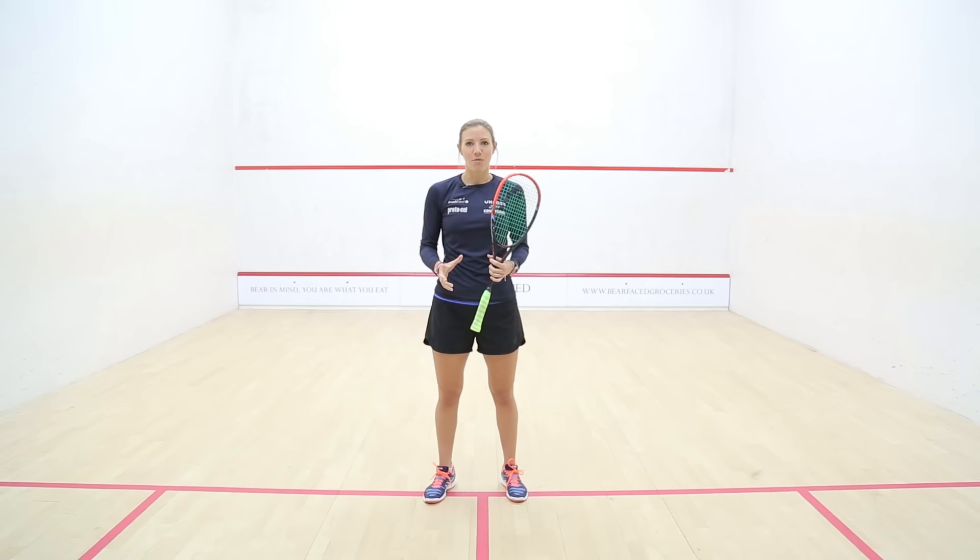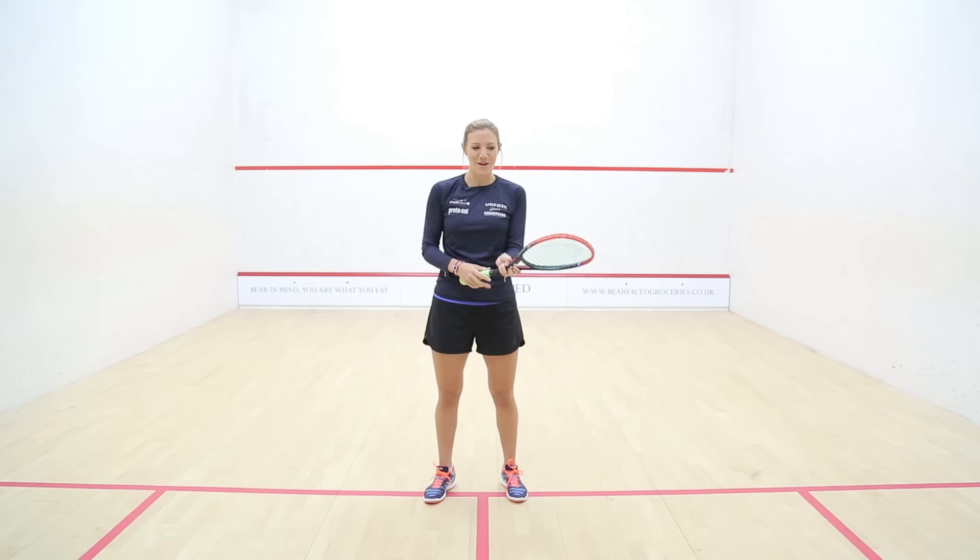I remember doing a solo practice at home and giving DP a ring on the phone. He said, 'I'm just in Marks and Spencers, but can you FaceTime me?' So I was in my living room thinking I'm not really sure whether this grip is quite open enough — and he's at the till at Marks and Spencers in Harrogate.